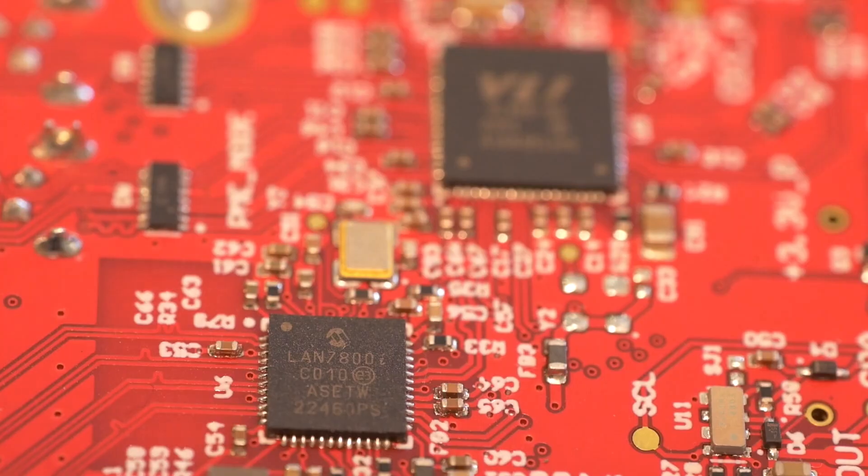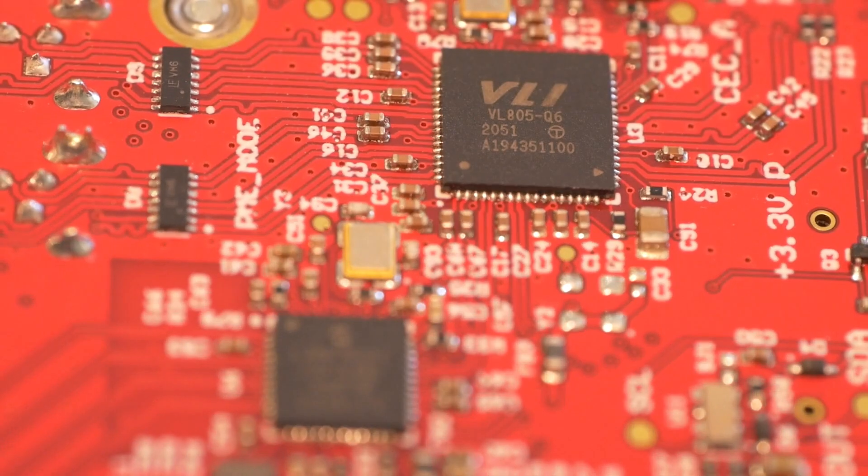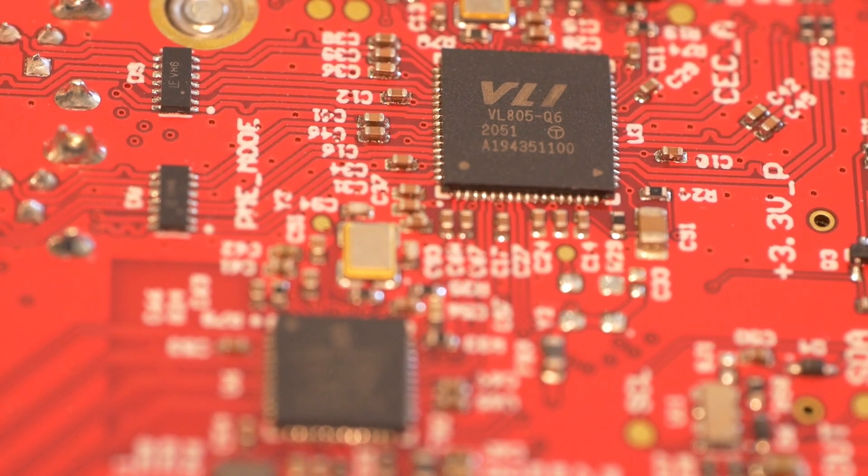Here we have a LAN7800 Microchip part — this is a USB 3 to Ethernet adapter. This is how they got two Ethernet ports on the device, because the Raspberry Pi CM4 only has one Ethernet controller, so they took USB 3 and converted it to another Ethernet port. Additionally they have a VLI VL805-Q6 chip — this is a PCIe Gen 2 to USB 3 controller connected to the PCIe bus of the CM4, giving us multiple USB 3 ports.